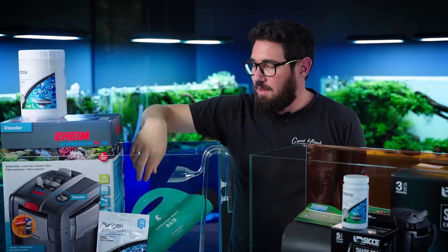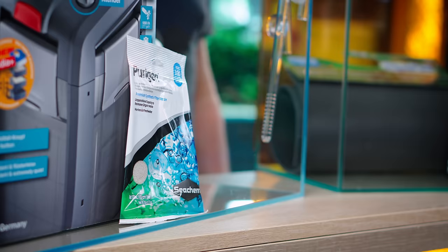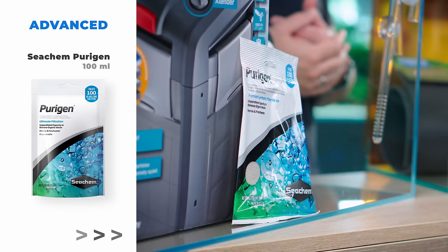Also part of filtration is chemical filtration. The Seachem Purigen — we have it in all of our aquariums. That's what makes the water crystal clear all the time. Especially if you have something that would make the water colored, like ironwood that makes the water brown, with Purigen you can take that coloration out of your water so it's crystal clear all the time.